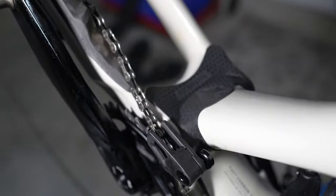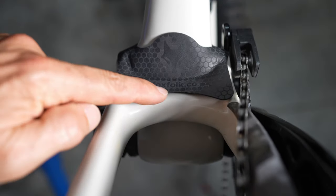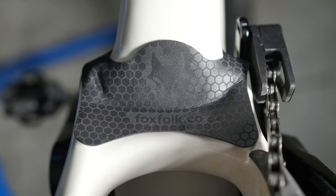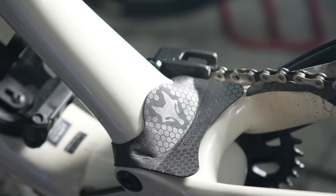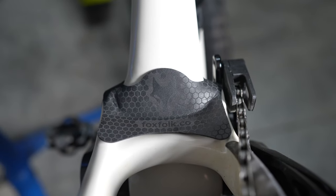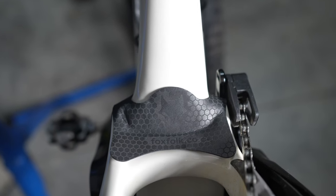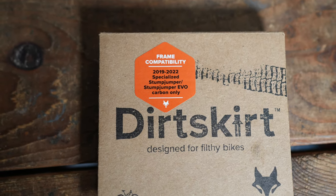There's adhesive on the back of the wings, and right in the middle the Dirt Skirt covers not only the gap but also the pivots, which is a nice touch. The homemade one I made only covered the gap, which is the most crucial part. There's no real magic to it — it's just a little cover to make sure you don't get stones or debris inside the suspension linkage gap and cause damage. I wish Specialized had designed the bike so this wasn't an issue, but aside from that, the gap is really the only negative I have on this bike.